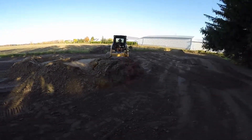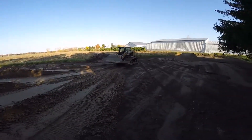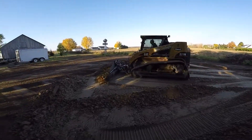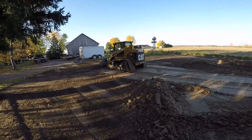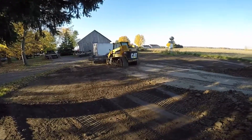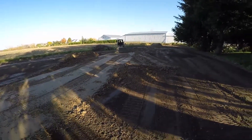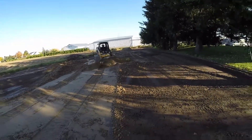Once the sandpile has been flattened enough, you should switch to grading mode by opening the wings. With the wings open, you can still push large portions of sand while starting grading.